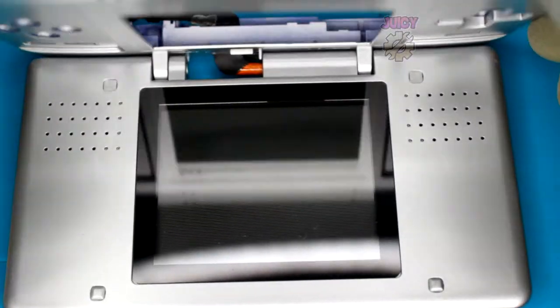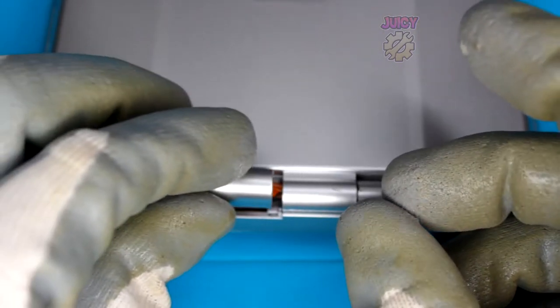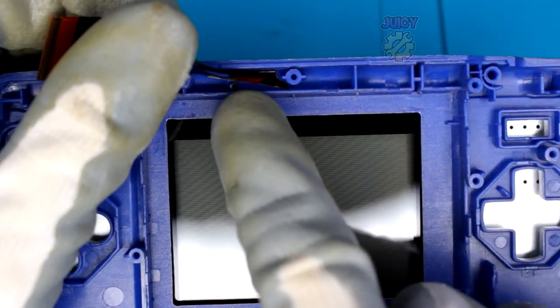With those removed, place the screen protector in and apply some light pressure all around to make sure it's stuck down. That is the top half pretty much complete. Get your hinge cover, put it over the opening - it goes over the actual cable itself. Then flipping over the DS, put the Phillips screw in.